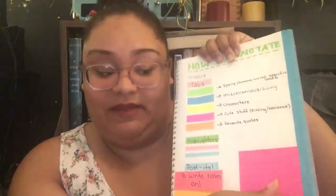Going on to my annotating system — I used to write on thick post-it notes or big post-it notes because I didn't want to write in my books, but I got over that. My color coding system goes: green is for spells, charms, and world-specific vocab; blue is for miscellaneous and funny things; yellow is for characters — anytime a new character is mentioned I underline it and put a tab; pink is for cute stuff like kissing or romance, and this also includes friendship moments; and orange is for my favorite quotes from a book.